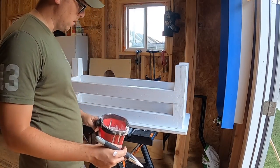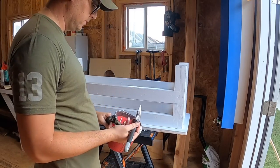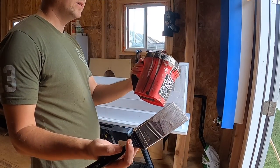Been painting this whole time, I'm getting hungry. Still got quite a bit of paint left, kind of like to take a break — if only there was a way to keep my paint fresh.